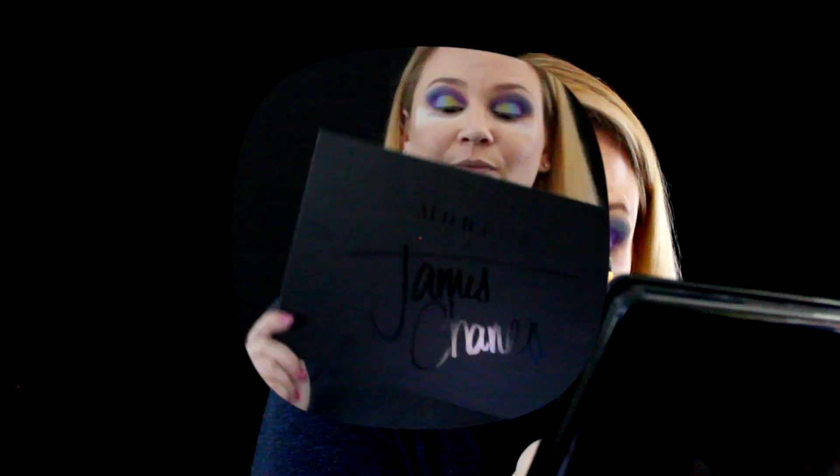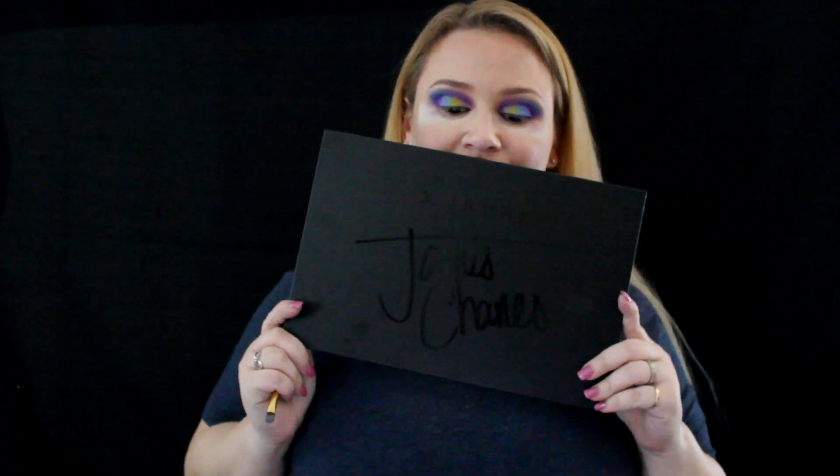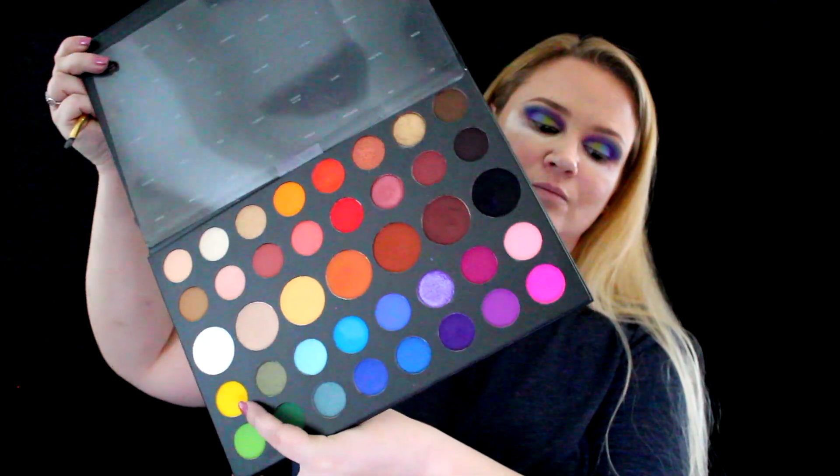Next I'm gonna take the James Charles palette, taking the yellow in there, and apply that on my inner corner to make sure I have the colors nice and bright. Next I'm gonna take a blue eyeliner — I can't remember which product it is but I'll leave that in the comment section below.